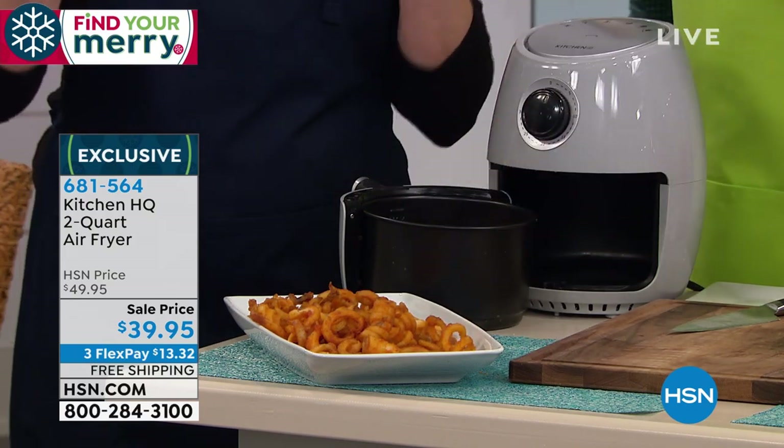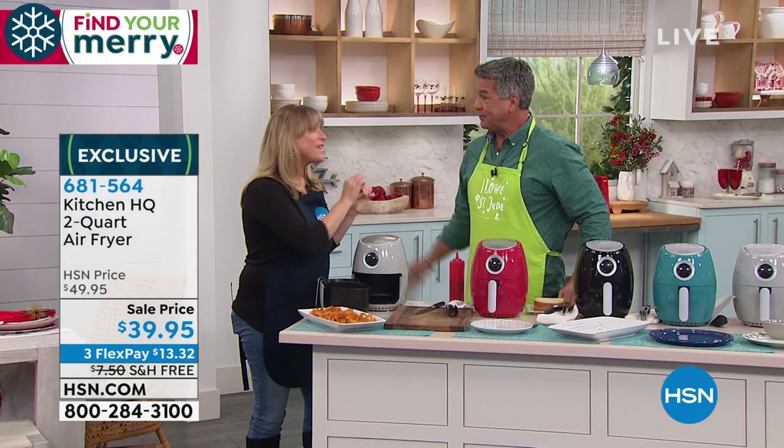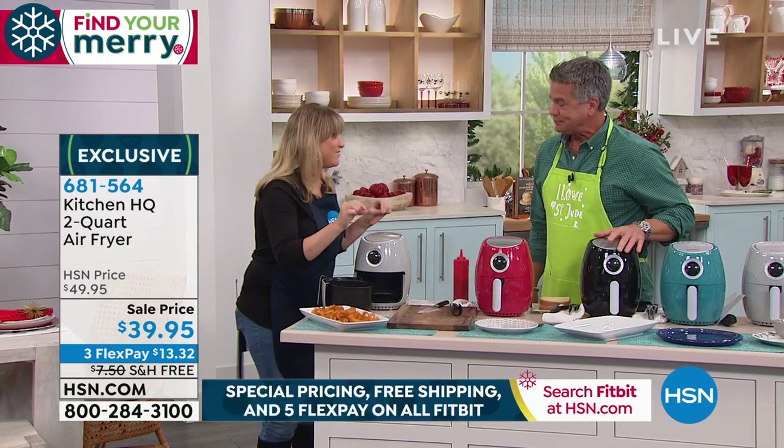Crunchy. All you're doing when you air fry is replacing superheated oil with superheated air. Air is healthier than oil — we all know this.